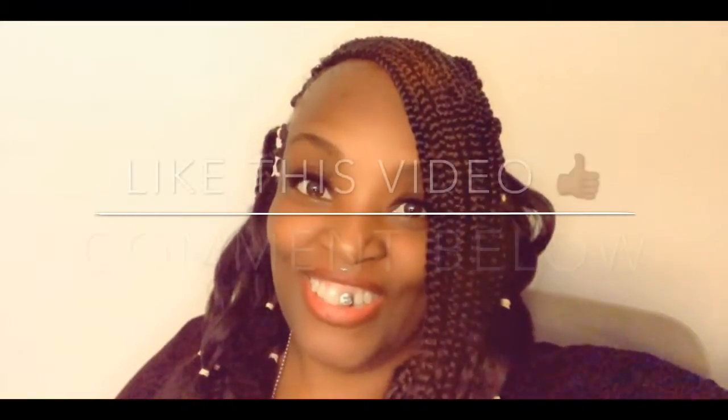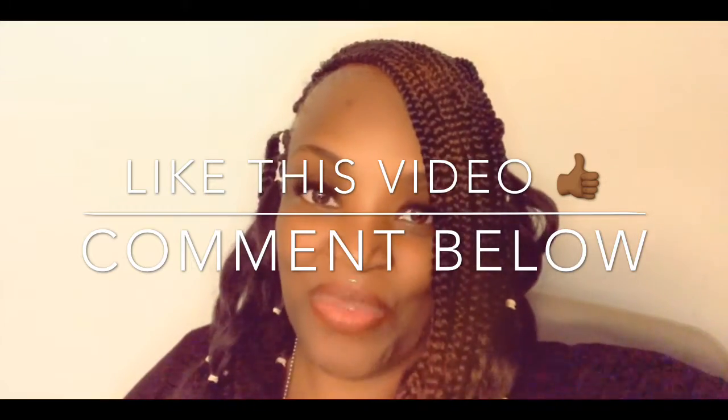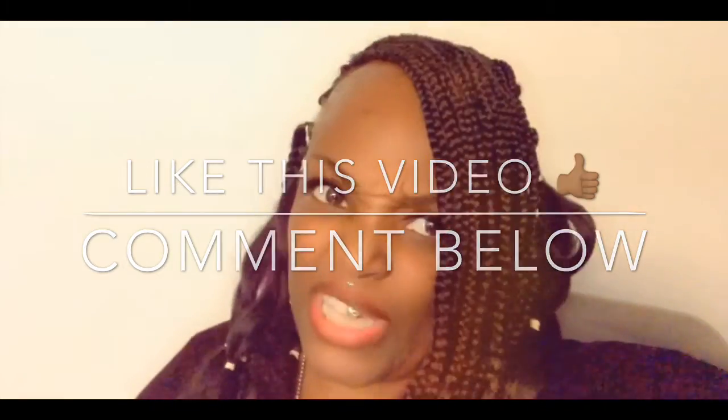Do you all cook stir fry and add your own little specialty touch? If so, comment below and let me know. Don't forget to like this video. You guys have an awesome day — thanks for coming to the channel. It's SJ here: real beauty, real food, real life.